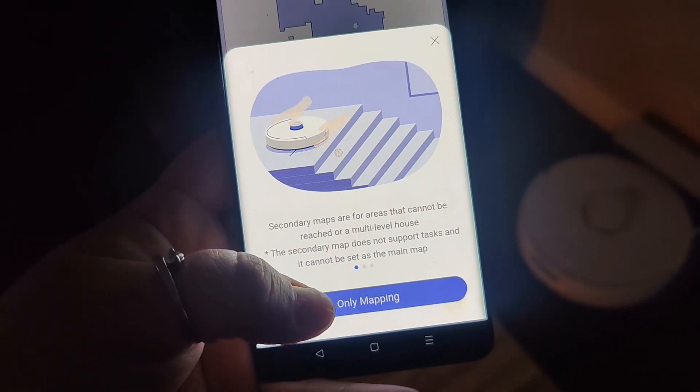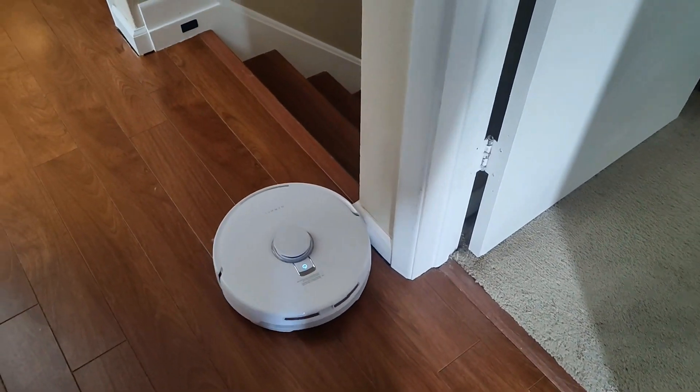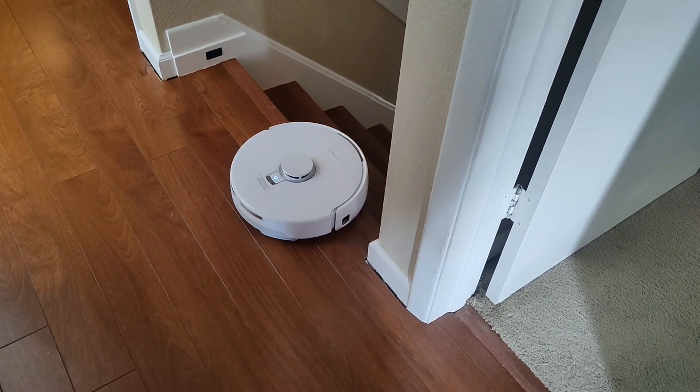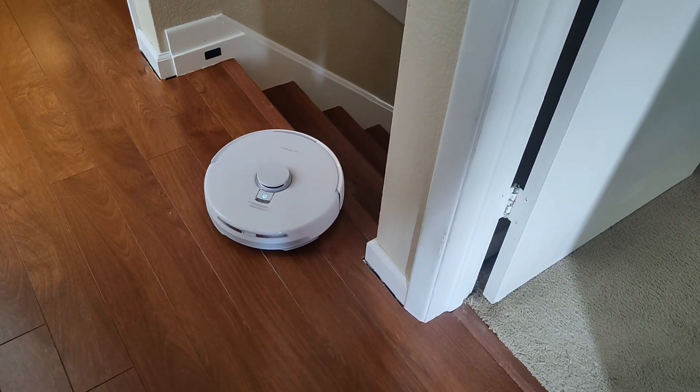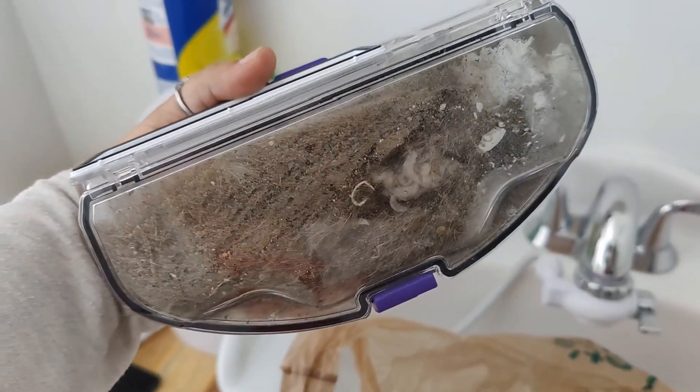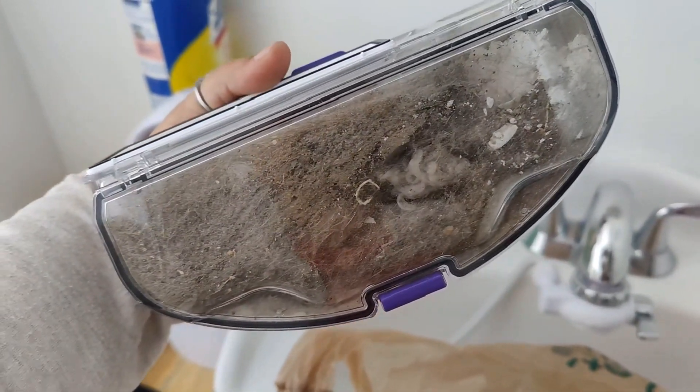I know you're going to be concerned about it falling down the stairs like I was, but it's okay — it will not fall down the stairs. Look at the nice fresh carpet lines. Now let's see what's inside.